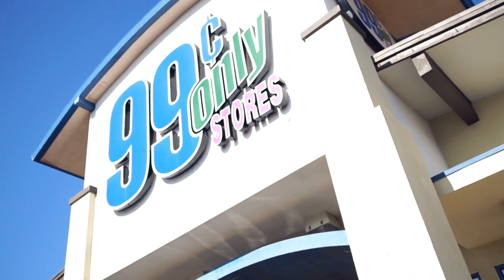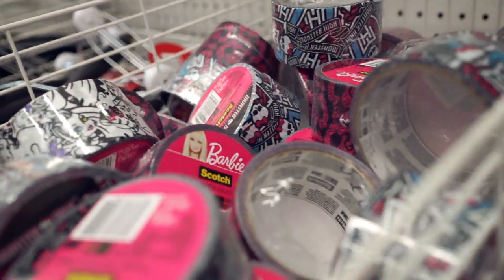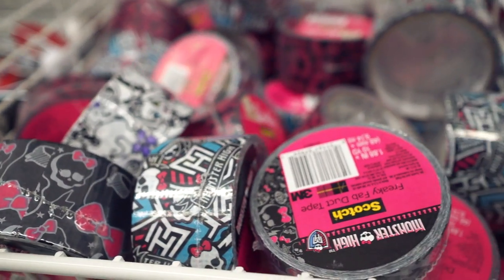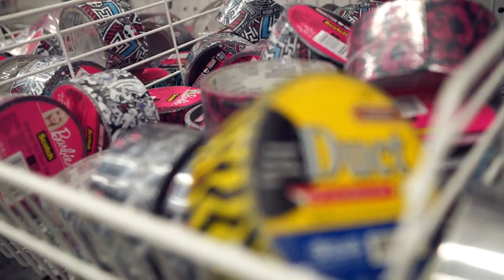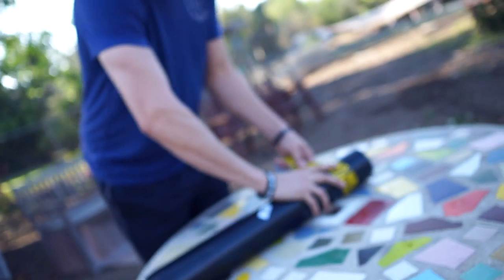The next stop is the 99 cent store. What you want to get while you're there is some duct tape — any kind of colorful duct tape — so that no one is going to trip on your fascia roller when you leave it in the gym. I don't quite understand why no one has brightly colored fascia rollers; I think it would be a lot safer.